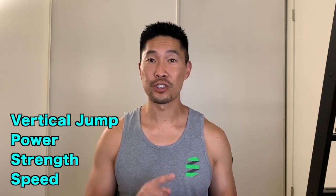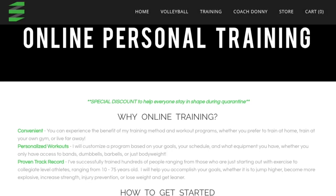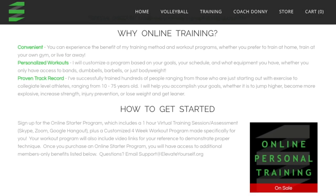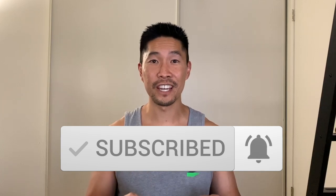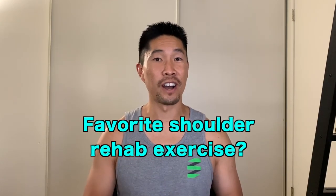If you want to increase your athletic performance — whether it's vertical jump, power, strength, or speed — check out my online training programs below. You can also sign up for my online personal training service where I can write you a customized workout program. Subscribe to this channel for more exercise tutorial videos, and let me know in the comments what your favorite shoulder rehab exercise is and why.